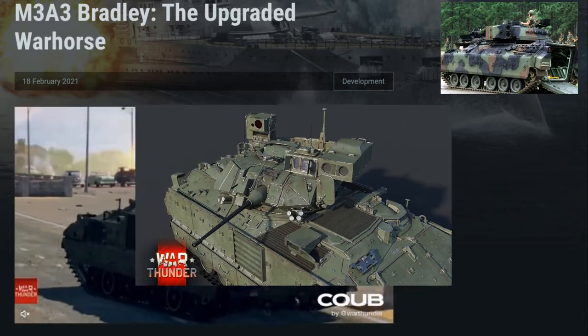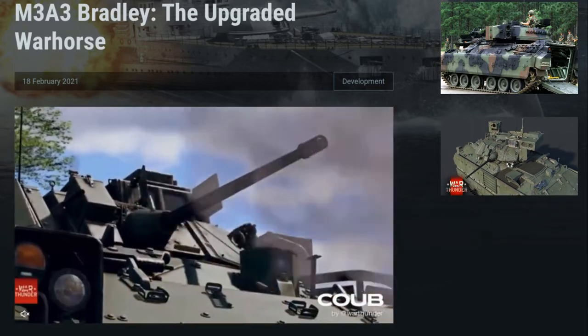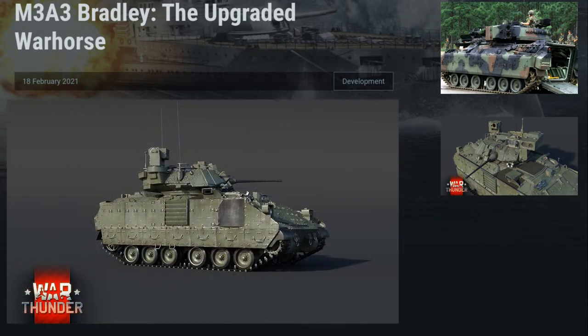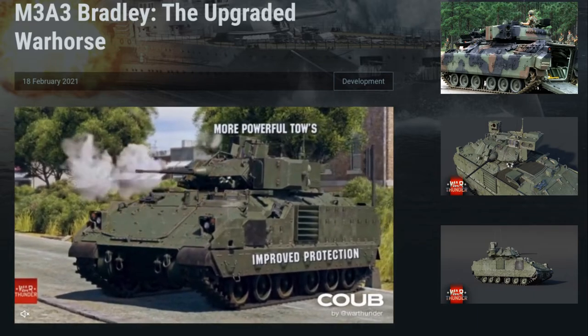This model incorporated an independent thermal viewer for the commander and an integrated sight unit that allows automatic gun adjustments, bore sighting, and tracking of dual targets. This model also incorporates armor improvements, including ERA from the previous A2 model, thermals for the driver, and missile countermeasures.